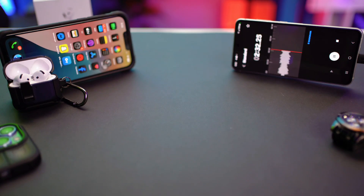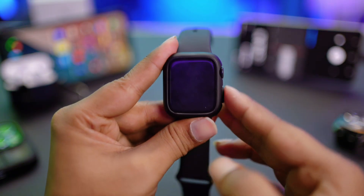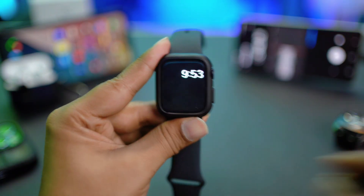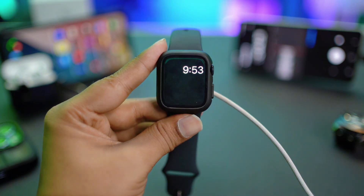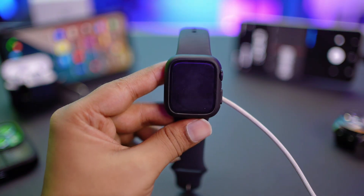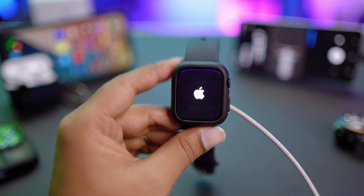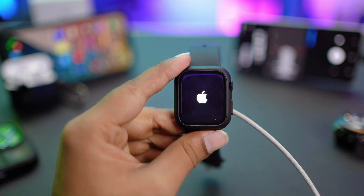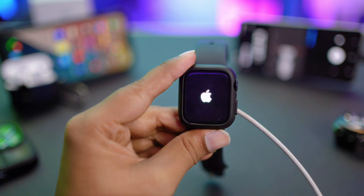After following these steps, your problem should definitely be solved unless your Apple Watch has some hardware-related problems. In that case, you'll need to take your device to Apple Care. If you have any more questions, please let me know in the comment section — thanks for watching.